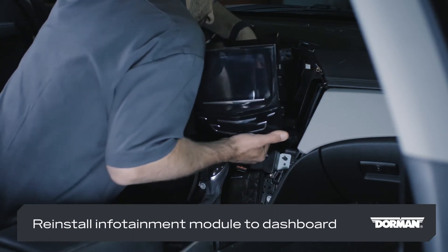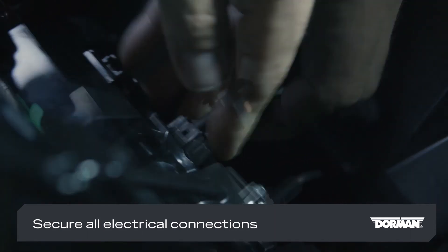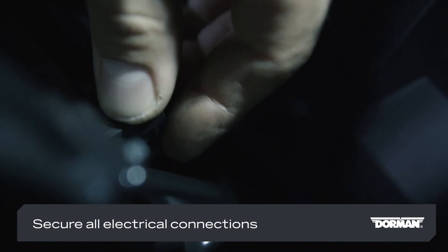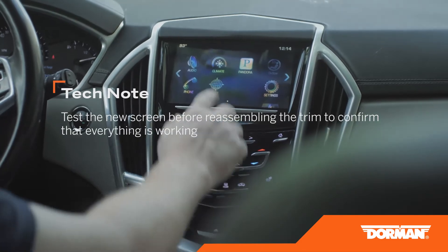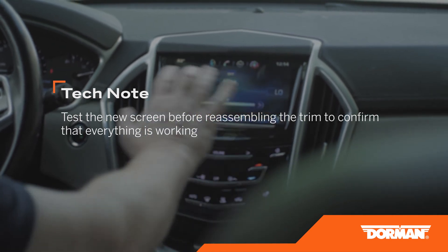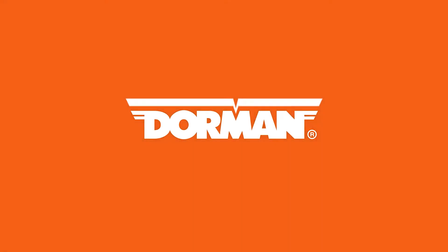Reinstall the back cover and side covers, making sure to use the correct screw for each piece. Reinstall the infotainment module in the dashboard making sure that all electrical connections are secure. Test the new module before reassembling the trim to confirm that everything is working. Reinstall the trim in reverse order of disassembly. If you have any questions about this repair or any other, our tech line is always there to help.